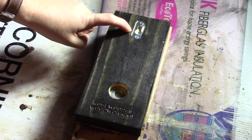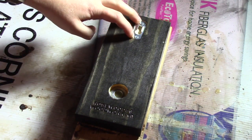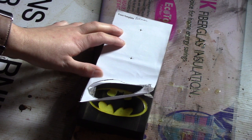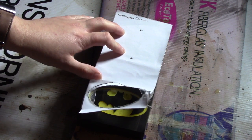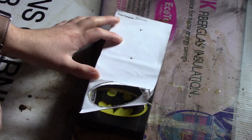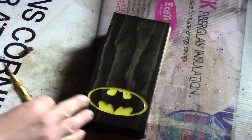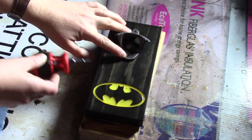Now you are ready to install the keyhole hook. I just use my screwdriver to screw in both screws. Before installing the opener, you want to lay out where it will go. Take your template, place it on top, and use your center punch to punch out both holes. Then use your screwdriver to screw in both screws.